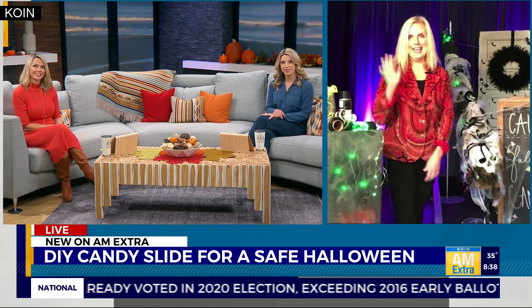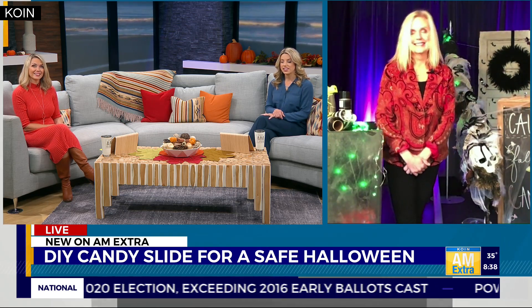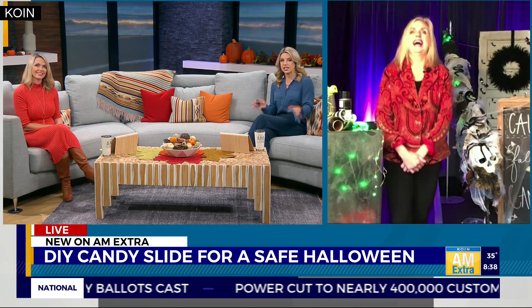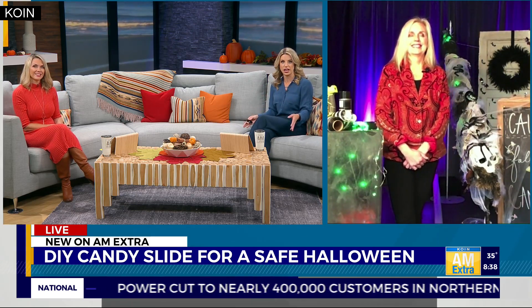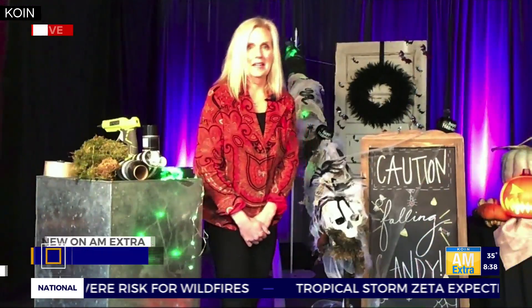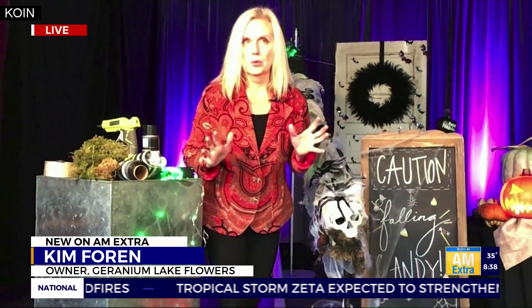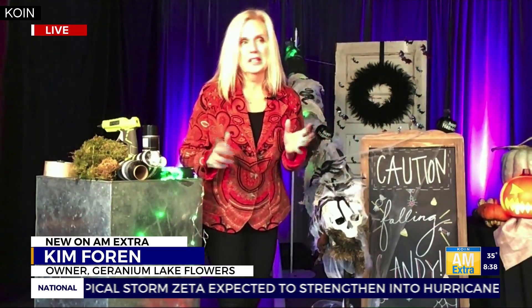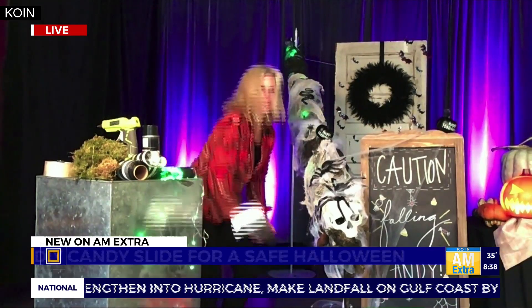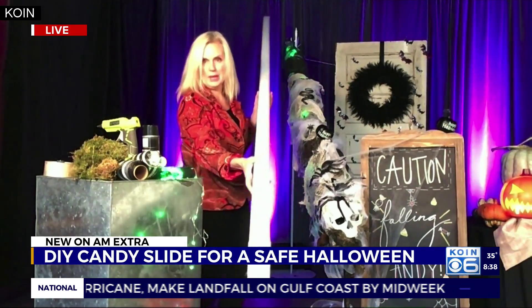Good morning! We're doing okay. I'm excited to see how to make these because we've been seeing these candy slides all over social media — I look at them and think, oh, that's so cute, but I don't know that I could put one together, so I need your help. It's super easy! And because we have no event work as a flower shop retail location downtown, we had to pivot and we started a YouTube channel. So check this out — I'm going to show you how to make this.